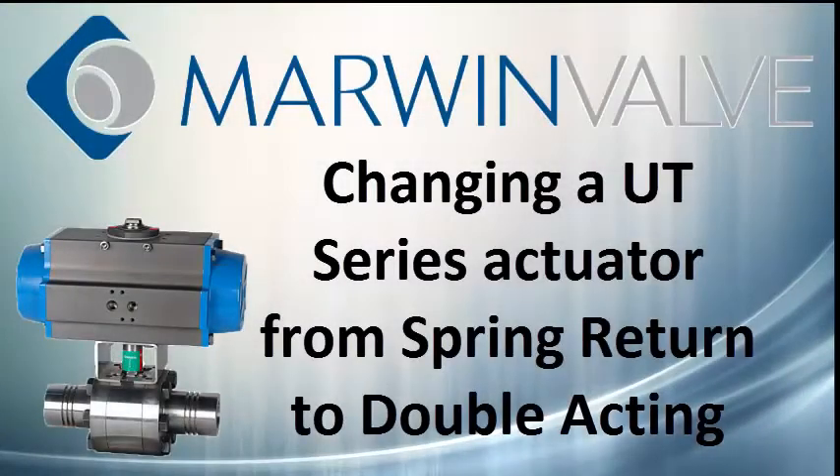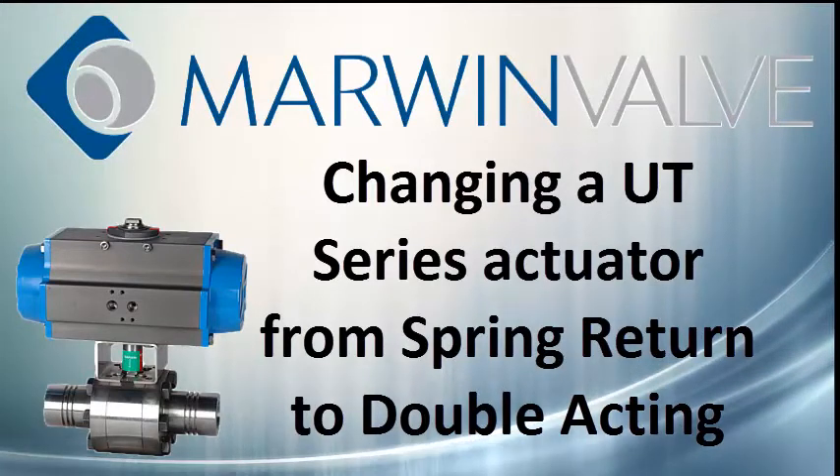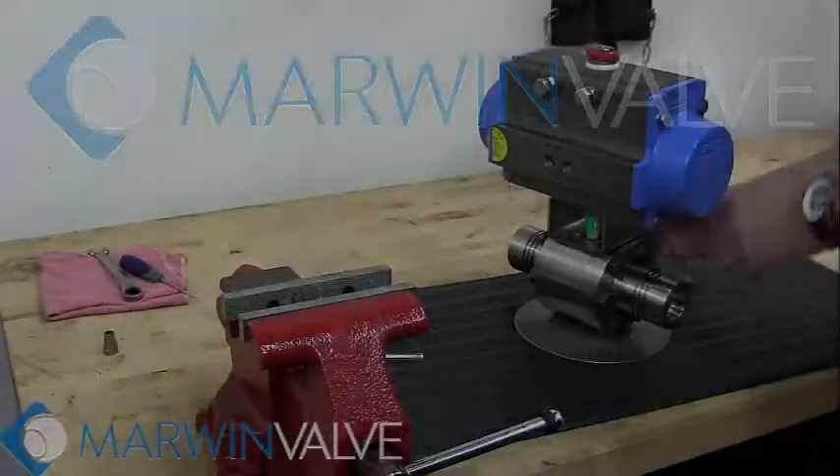Welcome to the Marwin Valve Maintenance and Repair Videos. This video will detail the steps required to change a UT series actuator from spring return to double acting.